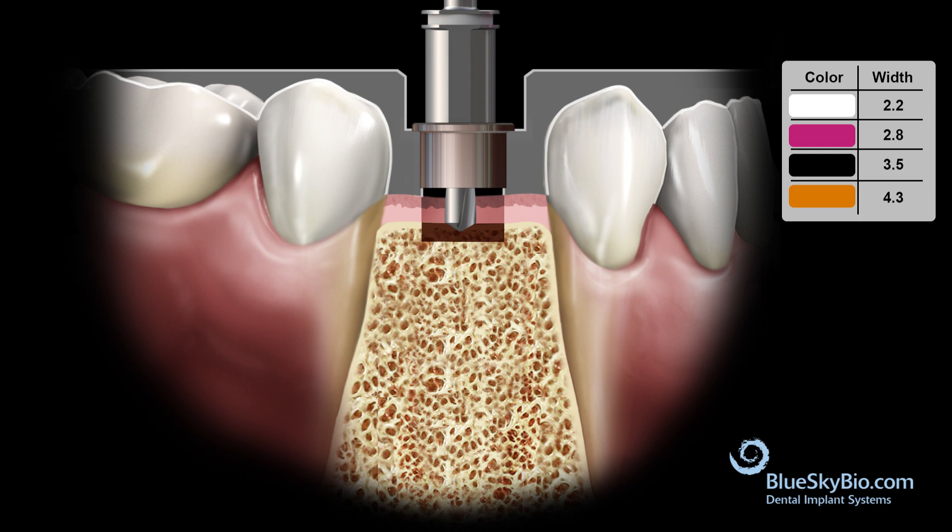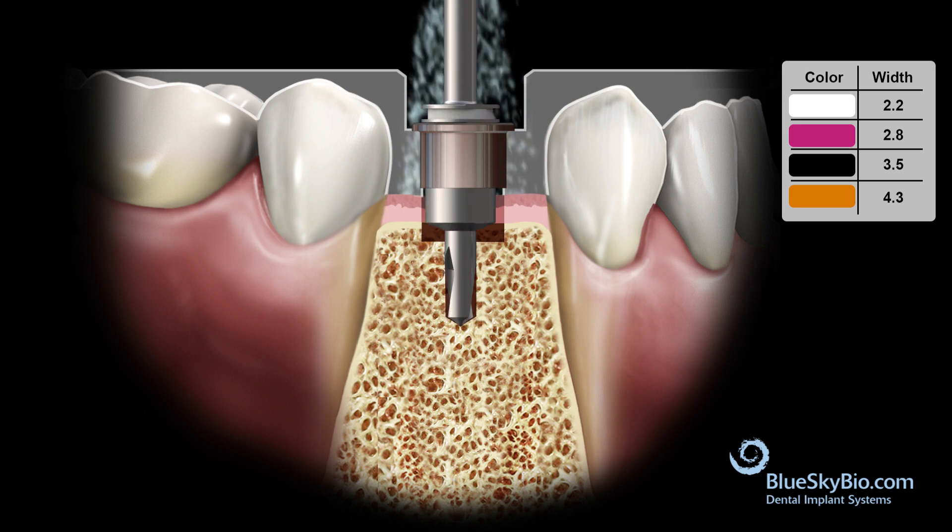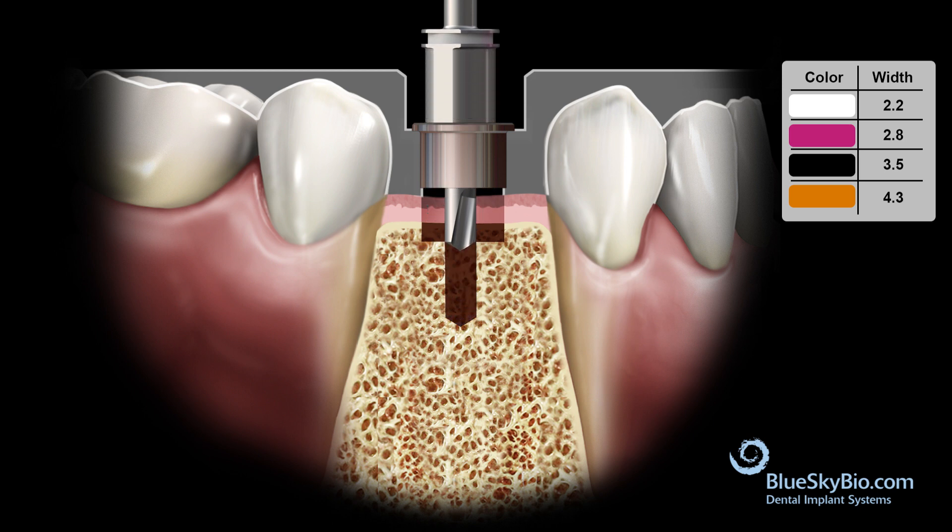Activate the drill at 800 to 1200 RPM with copious irrigation until it fully bottoms out on the guide tube. Repeat the process with each drill in the sequence until you have finalized the depth and the diameter of the osteotomy.